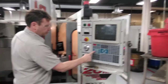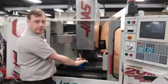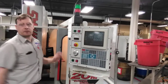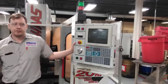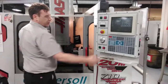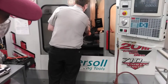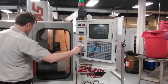So we're going to take off 5 thousandths. Which way do we need to move? X negative. 0.005 is 5 tenths — so we're going to take 5 thousandths. Turn the coolant on — you can press the coolant button here — and we're going to move our tool onto the workpiece.